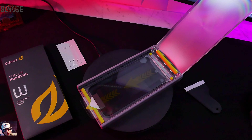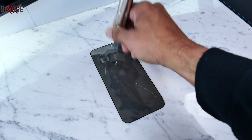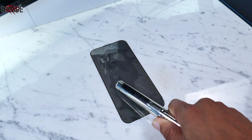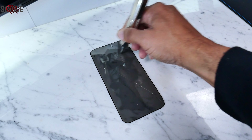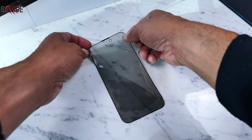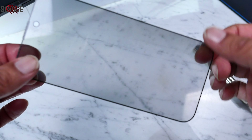First things first: protection. WSKEN protectors boast military grade 9H tempered glass, meaning they can handle some serious scrapes and bumps. No more wincing at pocket keys or accidental countertop kisses. But protection shouldn't come at the cost of clarity. WSKEN glass is crystal clear, delivering edge-to-edge HD visuals without sacrificing touch sensitivity.